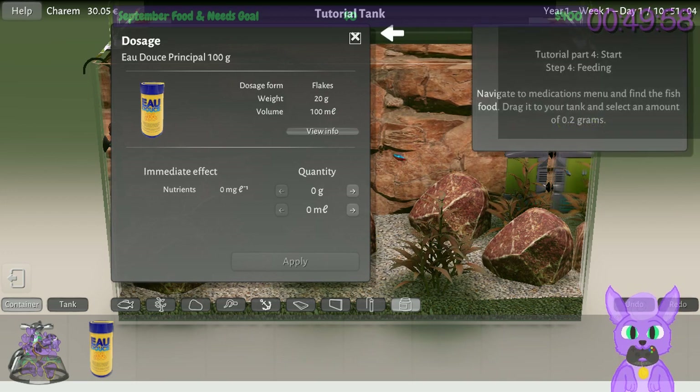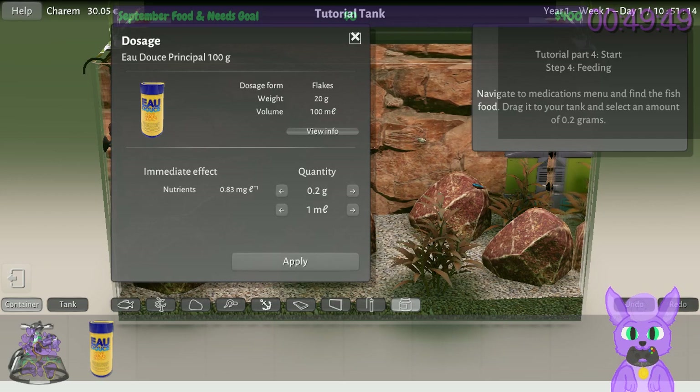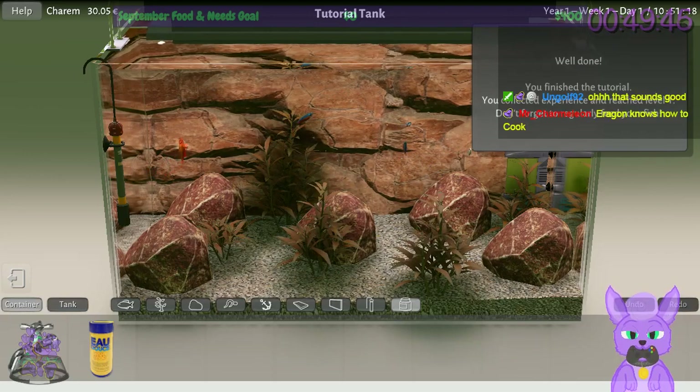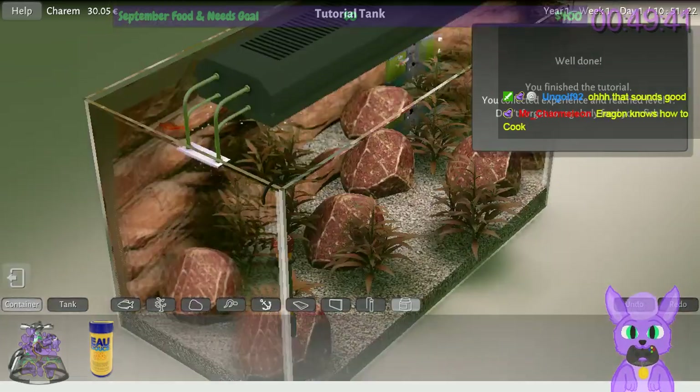The lovely Aragon made spaghetti with chicken mixed in — a chicken spaghetti. We need 0.2 grams of food. You collected experience and reached level one — wait, there's experience? I'm intrigued. That fish is going right for the food.